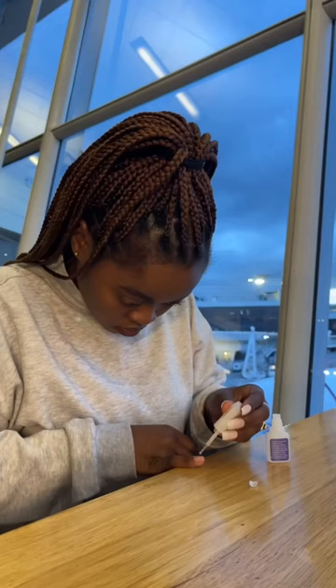Everything here is less than 30 rand. It is so easy — like I said, it takes under 20 minutes. I've literally got like a hundred of these sets, so I can change colors whenever I fancy.